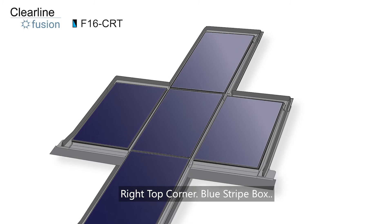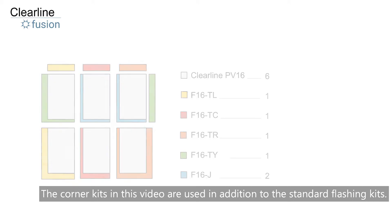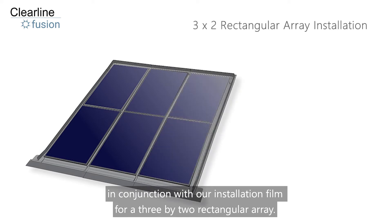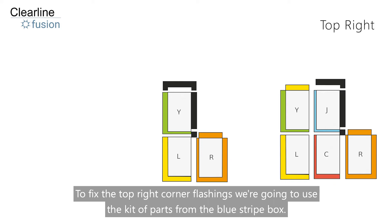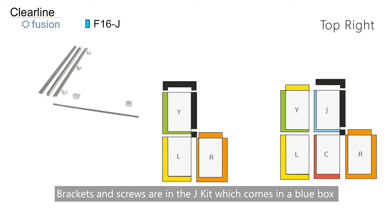Right top corner — blue stripe box. The corner kits in this video are used in addition to the standard flashing kits. We strongly recommend you watch this video in conjunction with our installation film for a 3x2 rectangular array. To fix the top right corner flashings, we're going to use the kit of parts from the blue stripe box. Brackets and screws are in the J kit, which comes in a blue box.